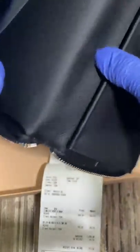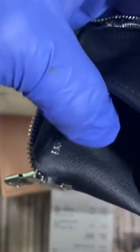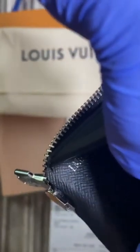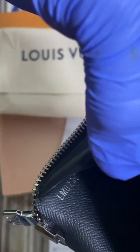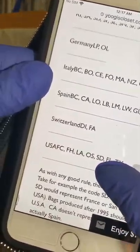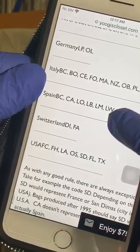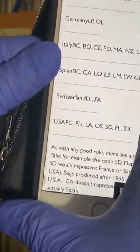And the date code — the date code of this wallet, I can read it for you. It's LM0230. That means this wallet was manufactured in Spain, third week of 2020.